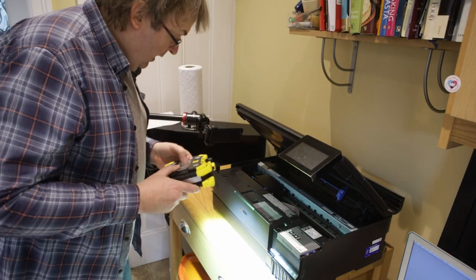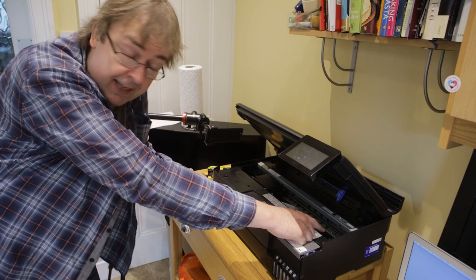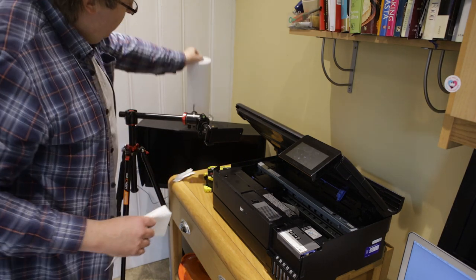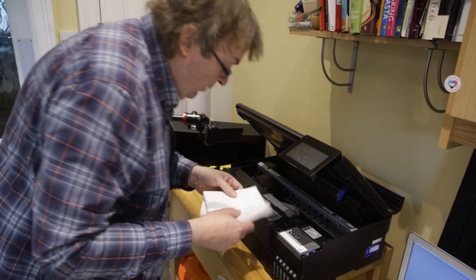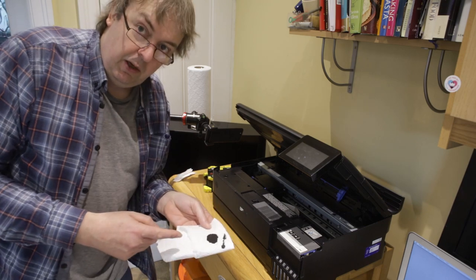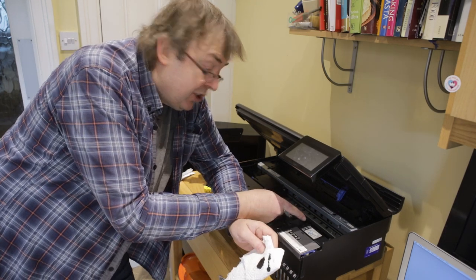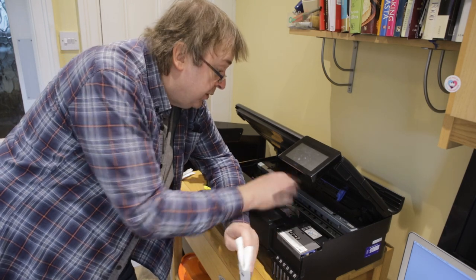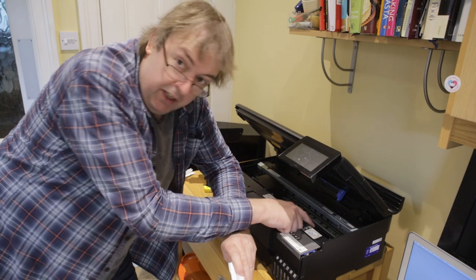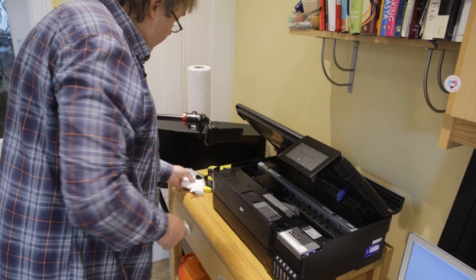First of all there are some ink pads over at this side — this is where the printer normally rests the heads when it's not in use. I can clean those with a bit of kitchen roll. I just want to dab it on here and lo and behold, loads of ink. That's not a surprise because these pads are there to collect ink and also as part of the cleaning process they keep the heads moist when the head is parked over here, so you don't want these pads to dry out.